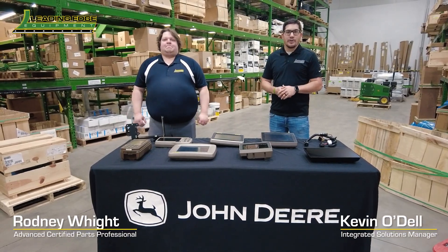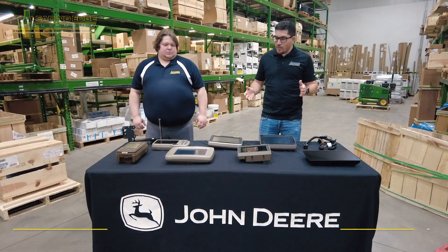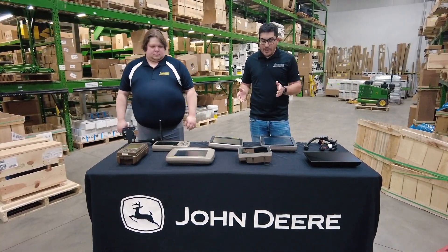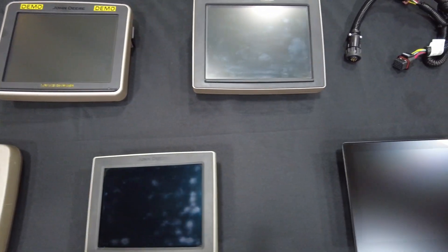Hello everyone, I'm Kevin with Leading Edge Equipment, and I'm Rodney with Leading Edge Equipment. As you can see here on the table, we have a variety of different display options that John Deere has released over the years, from the brown box all the way to the new G5 Plus display.